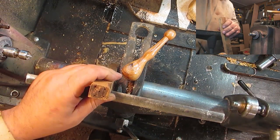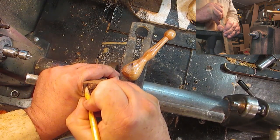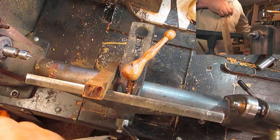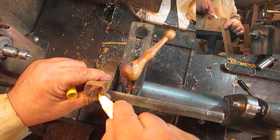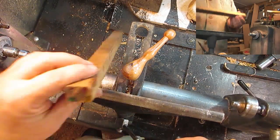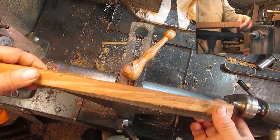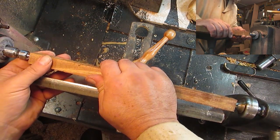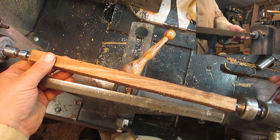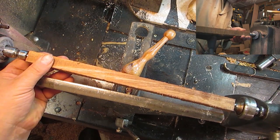I'll mark those so I remember which ones they are. I'll call that one number one, seeing as that was where it was. That's only got one. I suppose I should probably put it on the sander to start with — these are round things up a little bit.